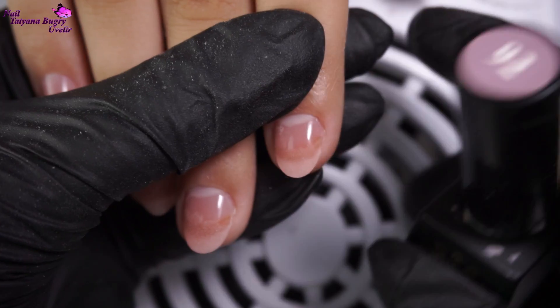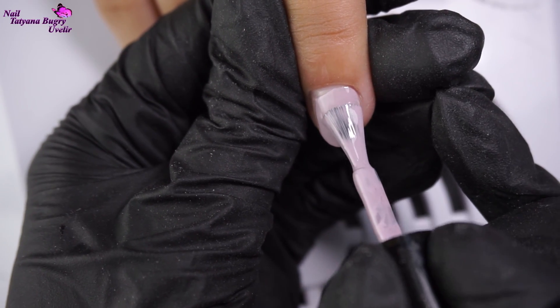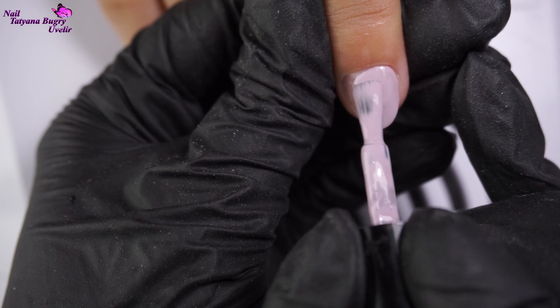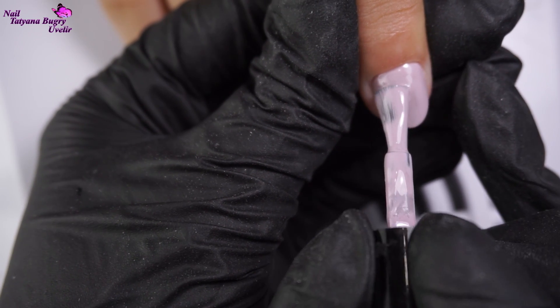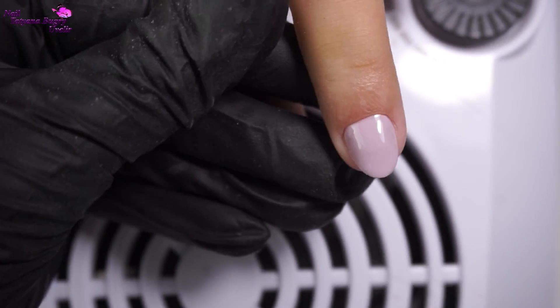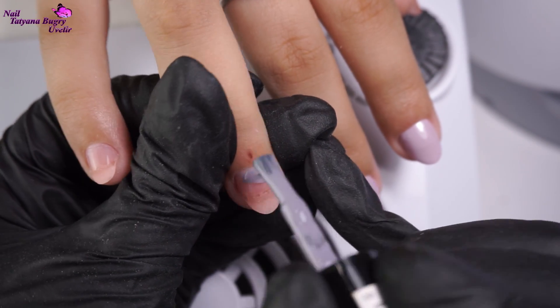Despite how small and tiny you may think these nails look, we have successfully doubled their length. So now our nails are ready for their coating. Today we are doing an ombre design in three colors and finishing off with a little bit of art — we'll be doing all of this in just two layers with intermediate drying.